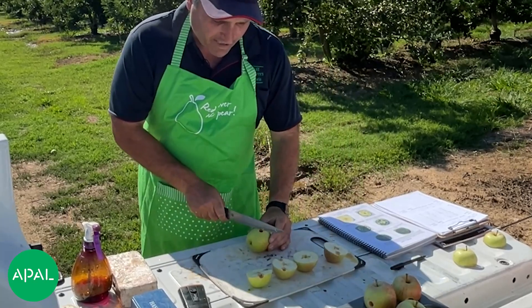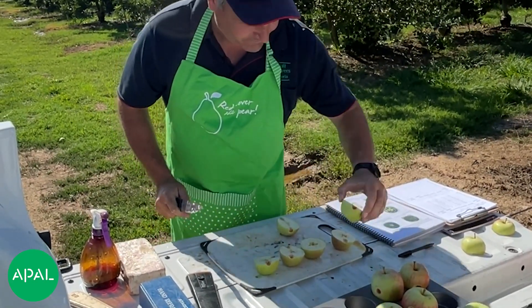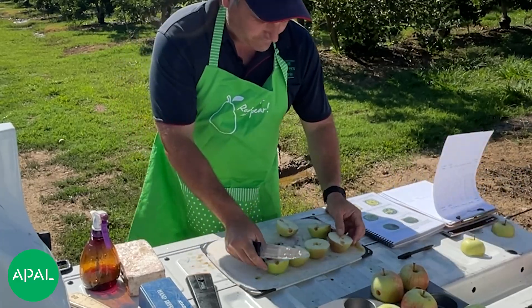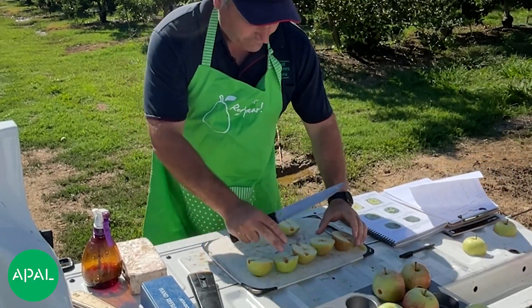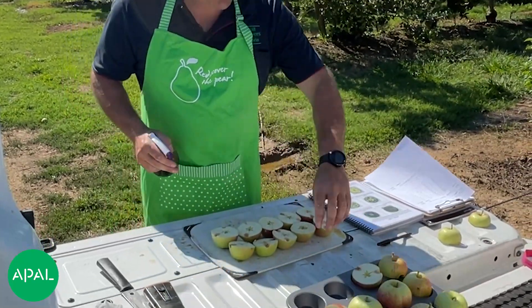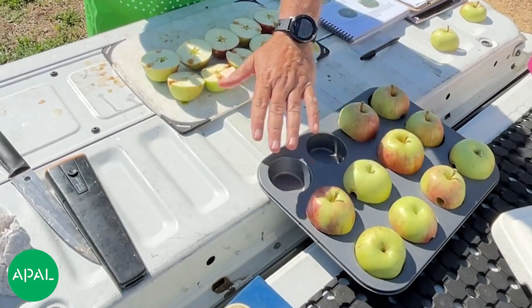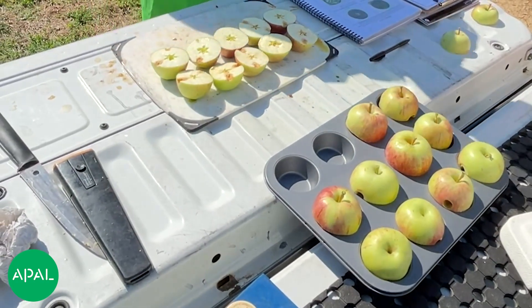To get the fruit ready for the starch test, I tend to keep the bottom half, though some people will want to keep the top if they want to do an assessment on colour as well. Once they're laid out, that's also a good opportunity to give an idea of the fruit's colour.